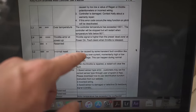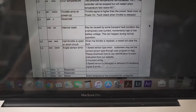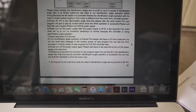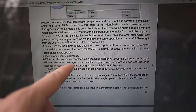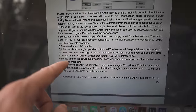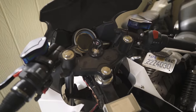3 and 2 — internal reset. May be caused by some transient fault condition, like a temporary overcurrent or momentary high or low battery voltage. This can happen during normal operation. I think it said it should do that, actually. Hey, it says: if the identification angle operation is finished, the beeper will beep a 2-3 error code, and you will see a reset error message in the monitor screen of the user program. Please turn off the power supply again, wait a few seconds, and turn on the power supply one more time. This could mean something good. I saw the motor move, and it gave us the right fault code.